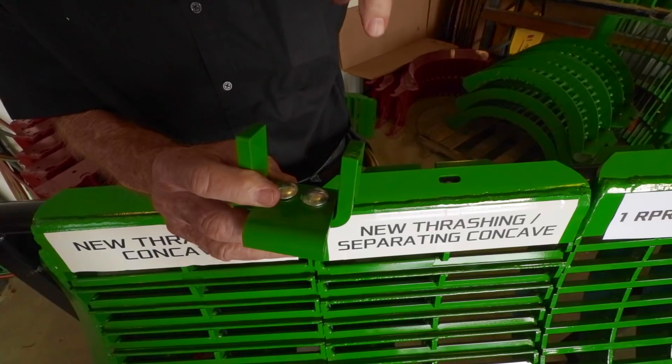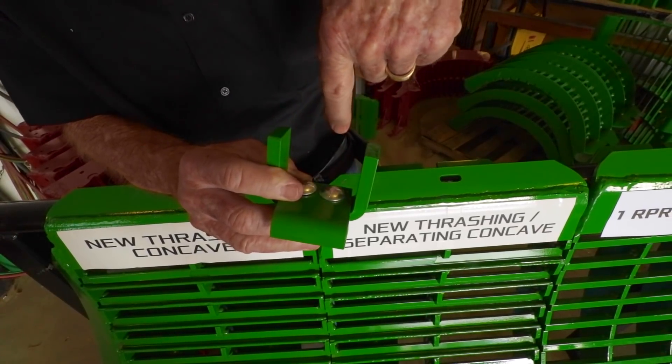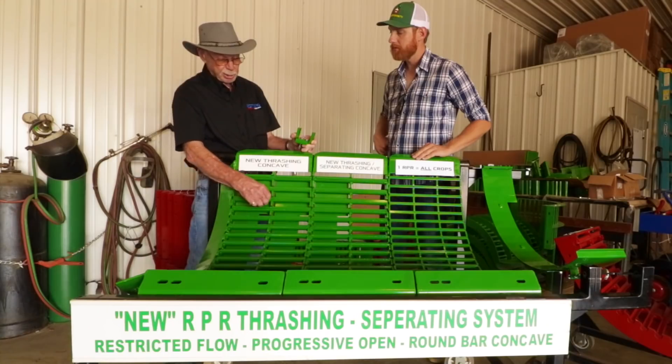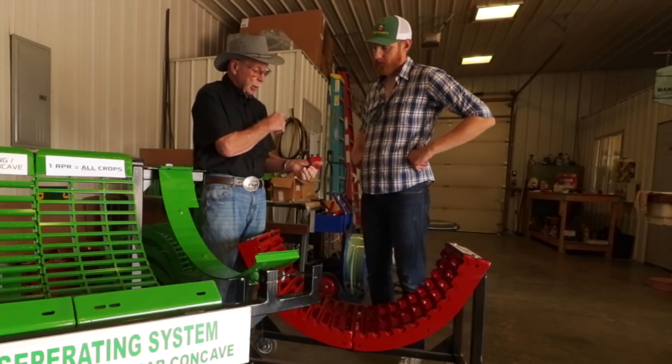Also important to note are the disruptor lugs, bolted into the separating grates, which cuts and fluffs straw during threshing, also helping in the separation. That's the Estes RPR concave system, available for John Deere S and STS models and Case IH 88 and flagship series. To me it all sounds really good, and the testimonials support the claims. After flying me out to his shop, it's evident that Don is confident — especially now that they're hard faced — that this system will work for rice. But without seeing this system run in California rice, I can't confidently endorse this product for California rice.